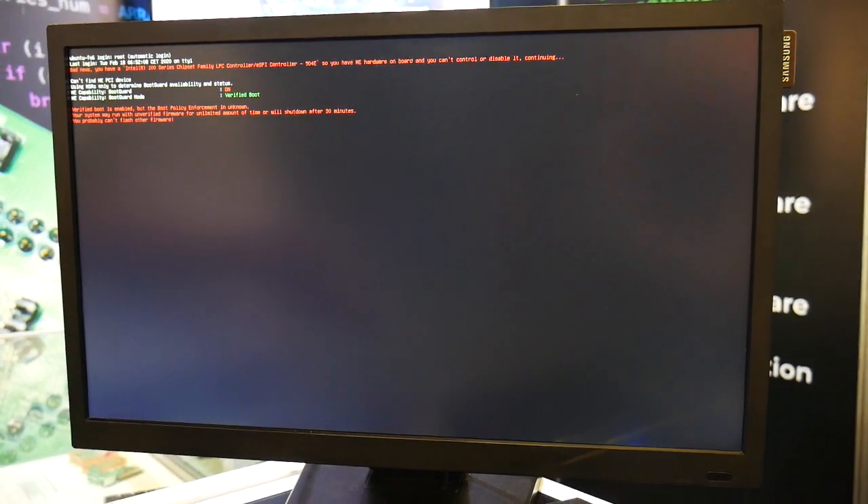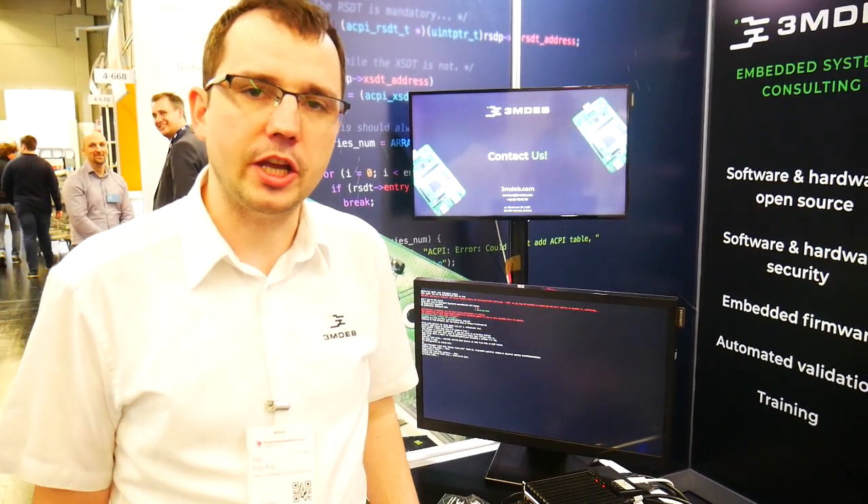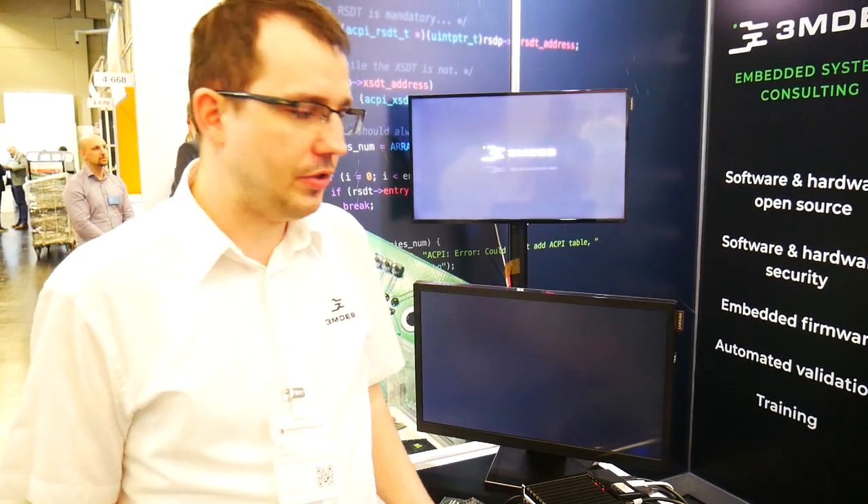So how can this help you? This can help you in the case where your threat model includes the risk of malicious modification of the BIOS — someone may plant malware in your SPI Flash, in your BIOS. Up till now this was supported only on proprietary BIOS, and thanks to support of Protectly, 3MDEP was able to implement an open source version — open source support for Intel Boot Guard on their platform. Thank you very much.